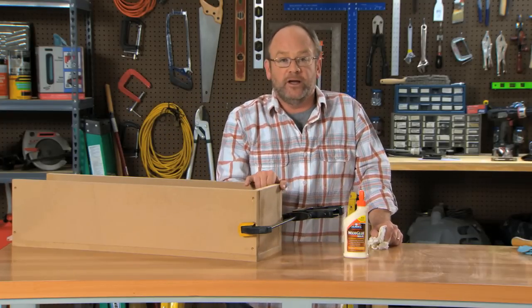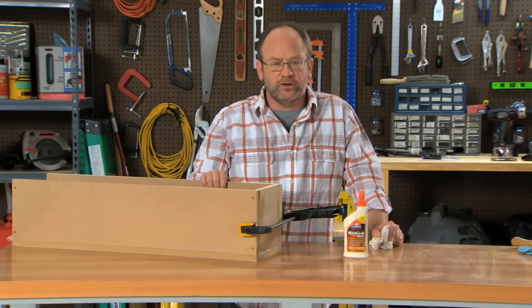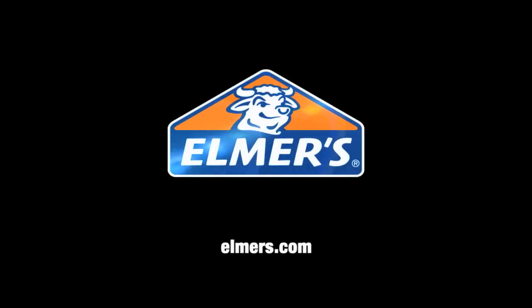Now I can go ahead and finish up with the screws, let this cure for a good 24 hours, and then we'll be ready to paint, stain, and decorate as you'd like. Find more helpful tips and other project ideas at elmers.com.